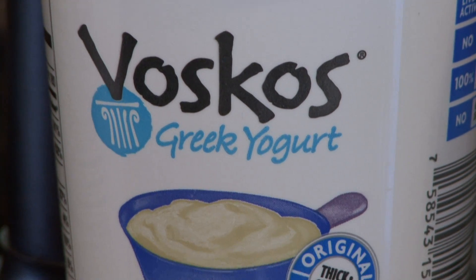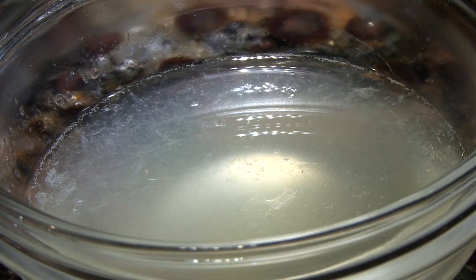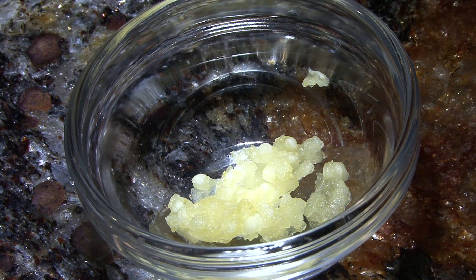We're going to use one 16 ounce container of plain Voskos Greek yogurt, half a juiced lemon, two tablespoons of olive oil, one tablespoon of minced dill, and one clove of garlic minced.